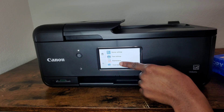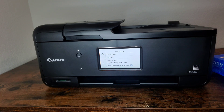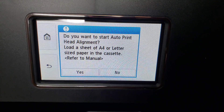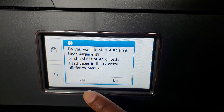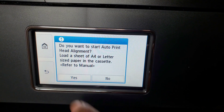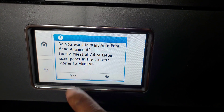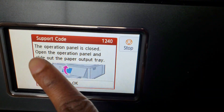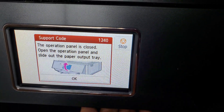On the home screen, go to Maintenance, then Print Alignment, then Print Alignment Auto. It will show you how to align the printing paper. When it asks 'Do you want to start auto print alignment?' press Yes.